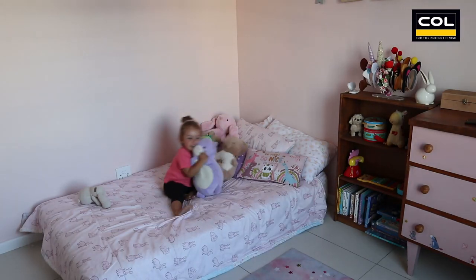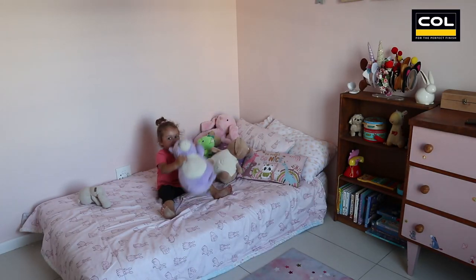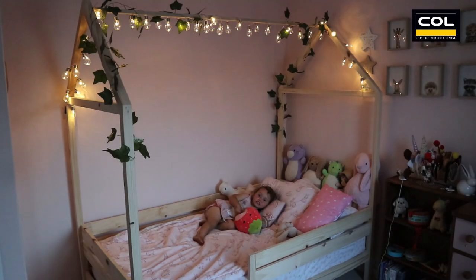This DIY is for the kids. Let's DIY a kid's house bed. I think even adults would want this project for themselves.